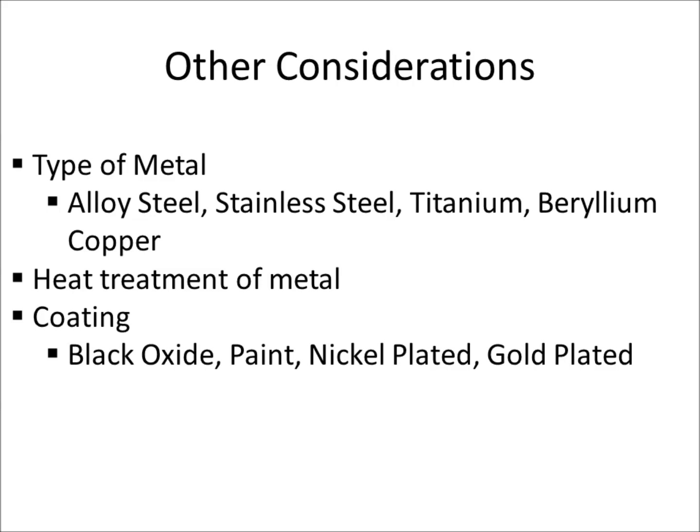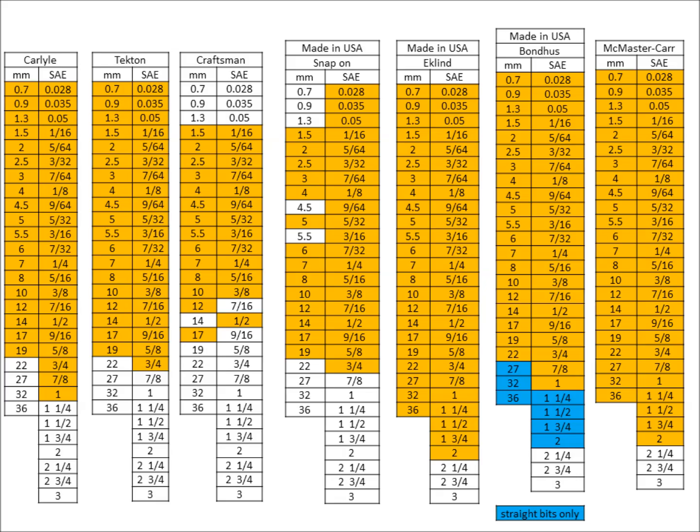You'll also find painted ones, and another place to look for these is Amazon. So there are all your allen wrenches — if you want to make sure whatever set you're getting has all the sizes, you can just look at this list, and hopefully you'll get what you need. Thanks for watching.